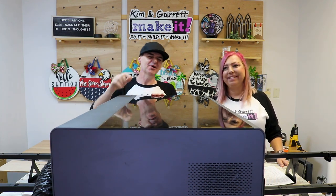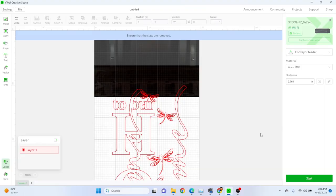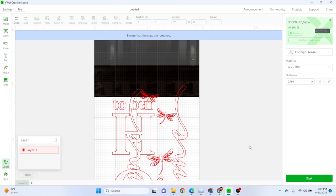Attempt number three: had a little fire. I didn't have enough tabs on all of the things, so 'Welcome' fell through and got stuck against the side of the risers, and the board stopped moving and the head stopped moving. Had a little bit of fire — the laser kept firing and it didn't know that 'Welcome' was jammed. So this time I'm going to add a lot more tabs to the word 'Welcome' — four didn't cut it, so let's bump up to 20. And for the 'Home' piece, let's give that 30 tabs — it's got a lot more corners and things hanging out, I think 30 will hold it.